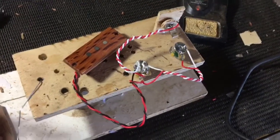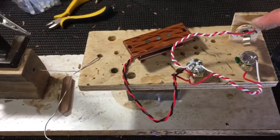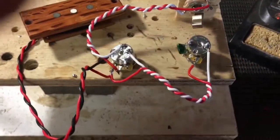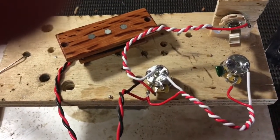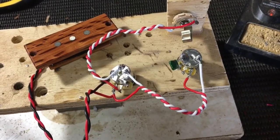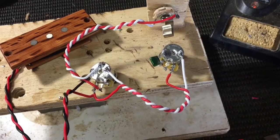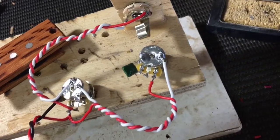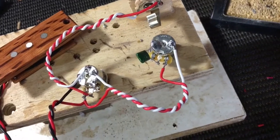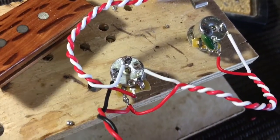Here we've got the layout for the pickup harness. There's an output jack here — a Switchcraft jack. We've got two mini CTS pots on this particular build. I'm trying the mini pots because there's a little bit more room on the inside; the large CTS pots are a little cumbersome inside the small area of the box. I quite like the mini CTS pots. You can see the capacitor here, wired up, and it's all earthed.